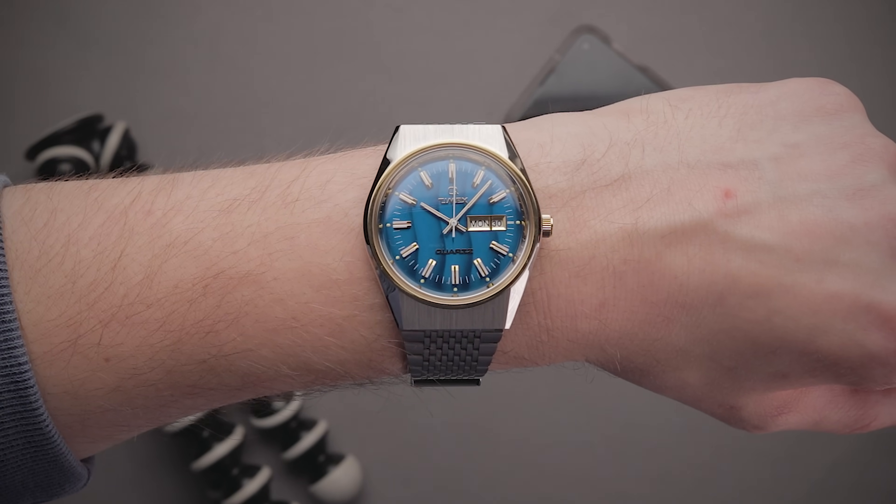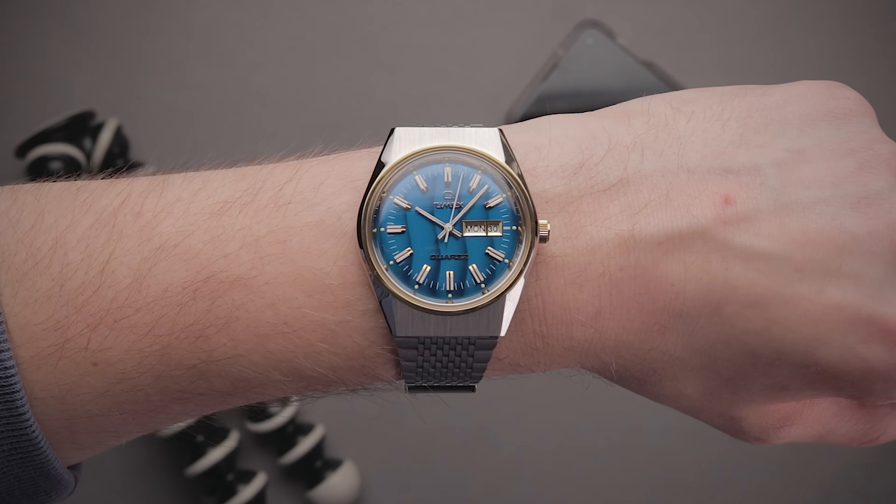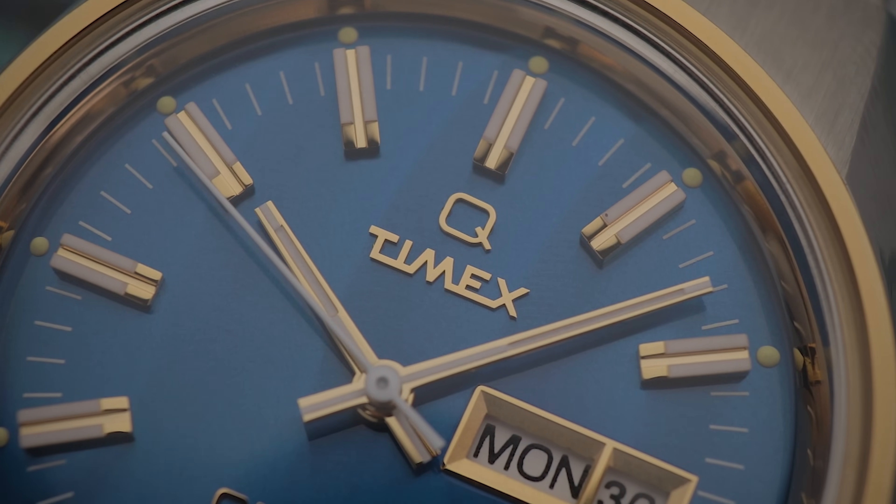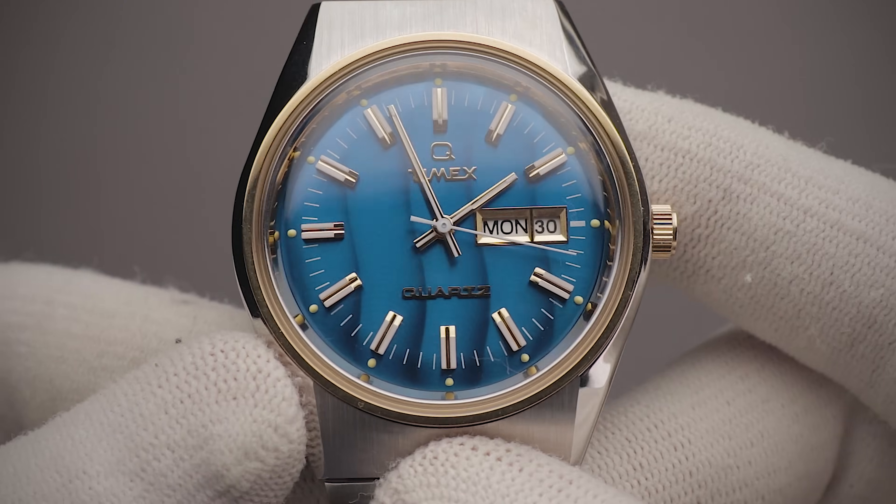So there's a certain Q Timex that nobody seems to be talking about — that being the elusive Falcon Eye, which I think is quite possibly the best looking out of all of these retro reissue watches. It's sized quite well, has a slick sporty aesthetic, and one of the coolest dials that I've seen to date. So cool in fact that I decided to pick one up for myself. However, I'm wondering, is the beauty just skin deep?